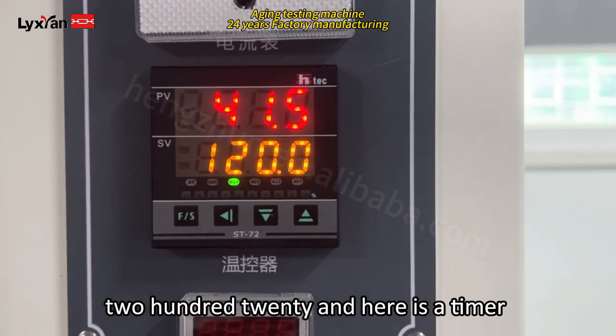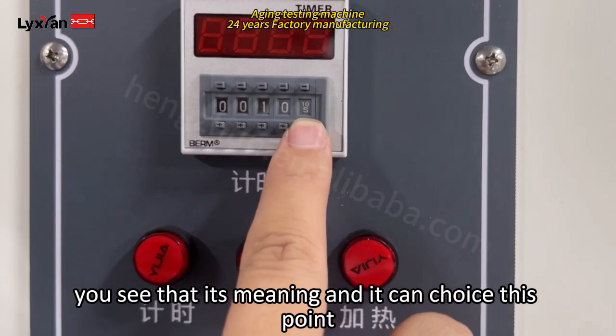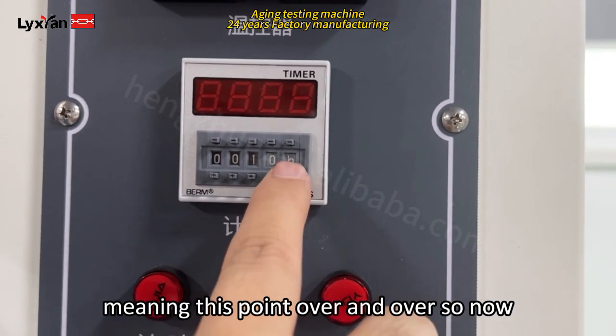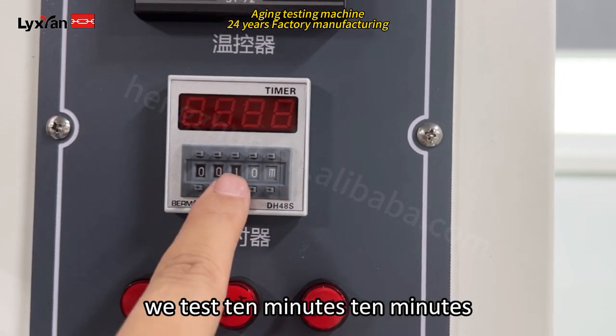220 and here is the timer. You can see it — here is the timer. You can choose 0 minutes, 0 hours, and hour. So now we test 10 minutes.